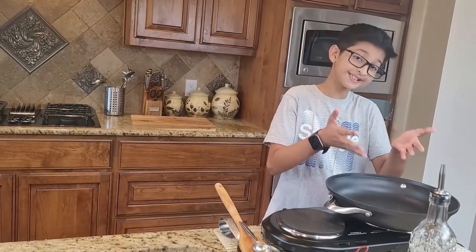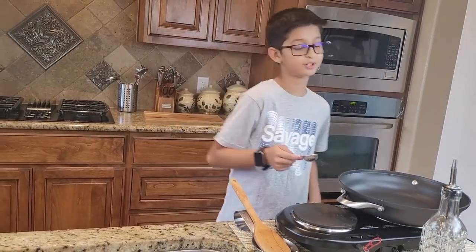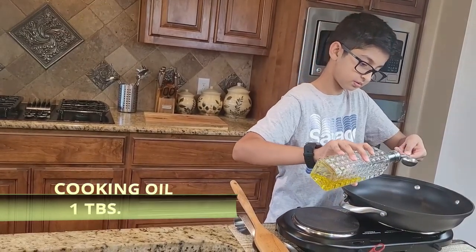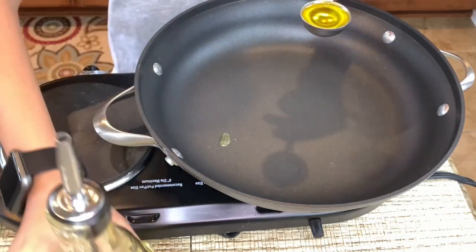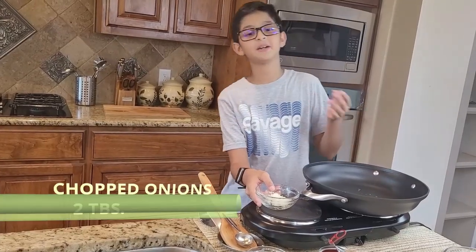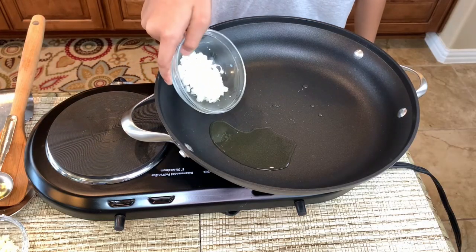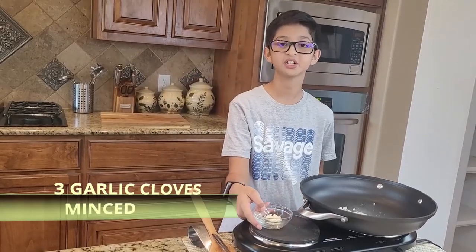To make red pizza sauce, you need a big skillet. You'll need to add one tablespoon of oil. Into this big skillet, I'm gonna add two tablespoons of chopped onions, and I'm also gonna add three minced garlic cloves.